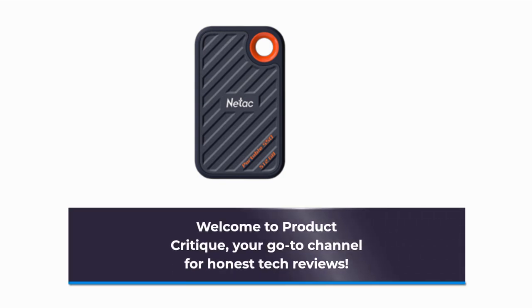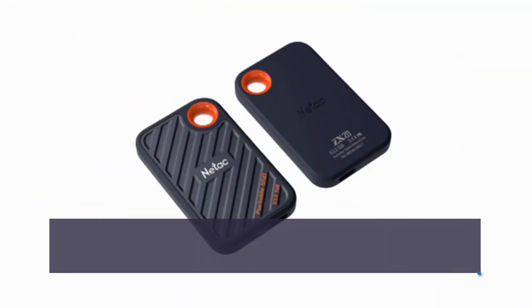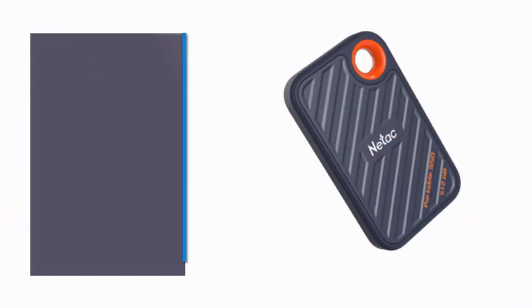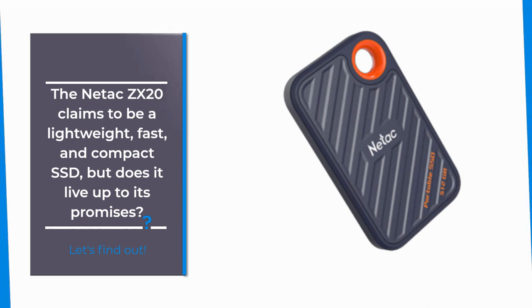Welcome to Product Critique, your go-to channel for honest tech reviews. Today, we're delving into the world of portable SSDs and putting the Netac ZX20 under the spotlight. The Netac ZX20 claims to be a lightweight, fast, and compact SSD, but does it live up to its promises? Let's find out.